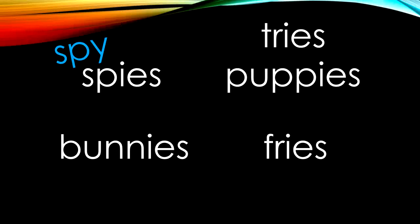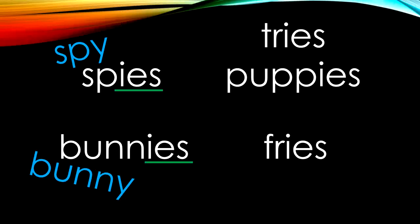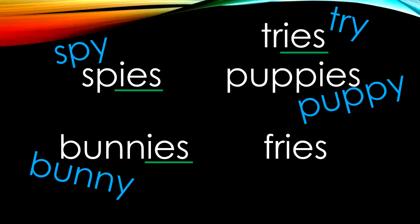Let's move on and look at the rest of the words. Spies began as spy — we know that spies used to have a Y because it ends in I-E-S. Bunnies started out as bunny, and we know it used to have a Y because it ends in I-E-S. Tries began as try, and we know that because it ends in I-E-S. Puppies began as puppy because it ends in I-E-S. And last but not least, fries — it used to be fry, and we know it used to have a Y because it ends in I-E-S.